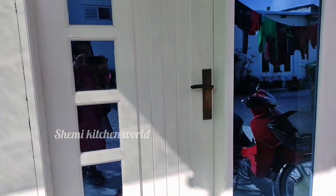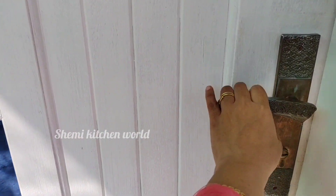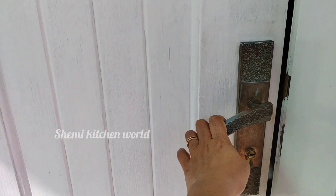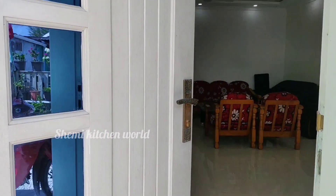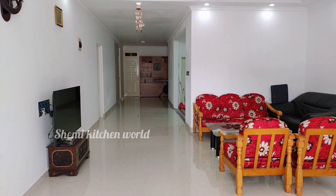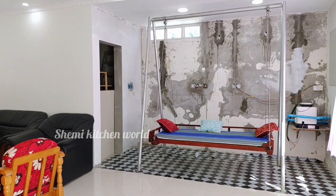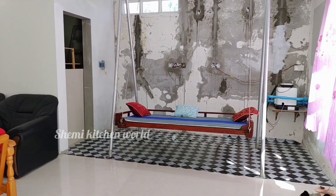I am going to open it as a fridge door. When we open the fridge door, we are going to open it. This is our house.